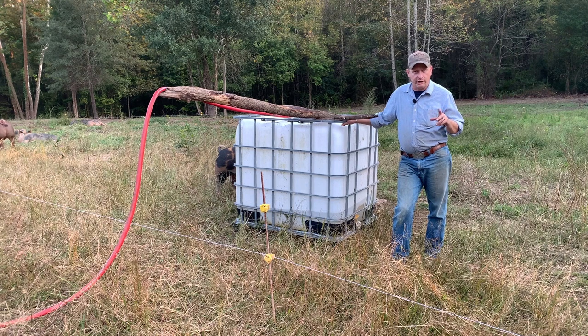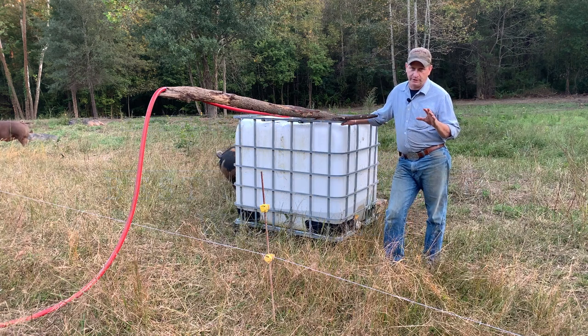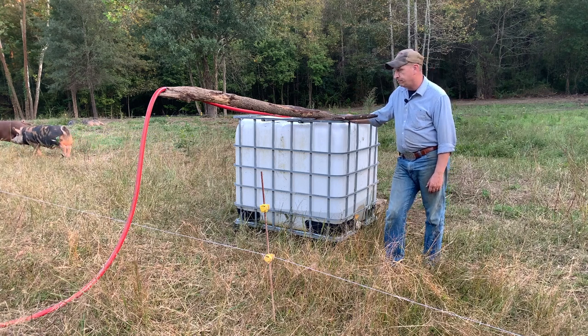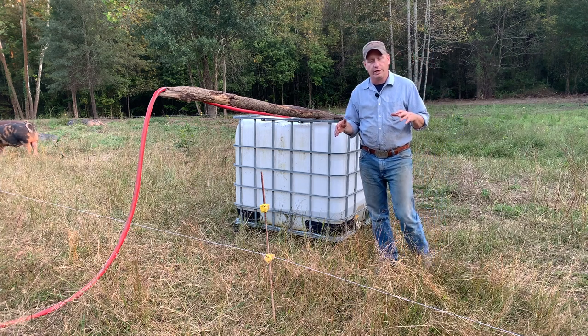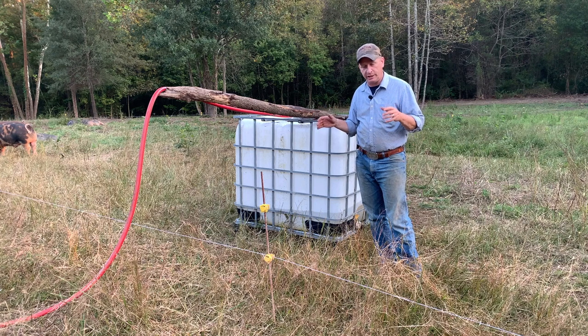If you saw the last video, we talked about how I had just gotten back from the Farrow to Finish and Marketing School put on by Jordan Green and Farm Builder up in Edinburgh, Virginia at their farm. We learned a lot of cool stuff up there — a lot of tips, tricks, and things to make your farming adventure a little bit easier. This is one of those things we're gonna talk about today. If you haven't hit that subscribe button, hit subscribe and follow along — we're gonna do more videos on other stuff we learned.